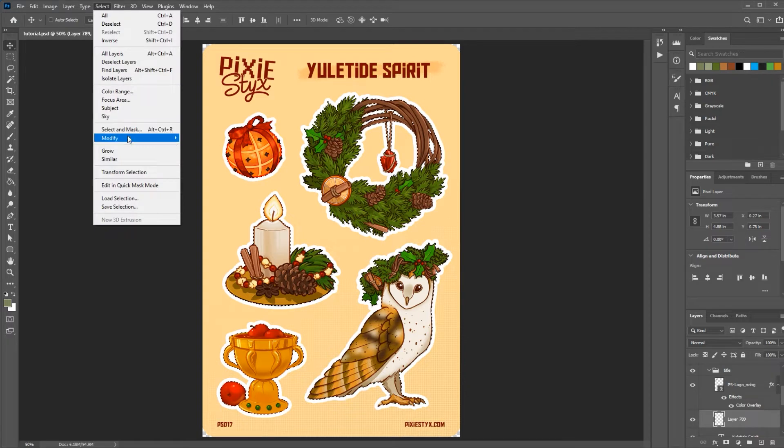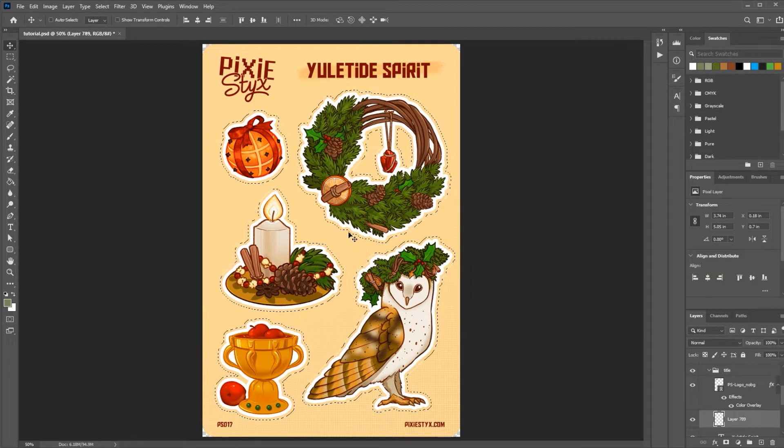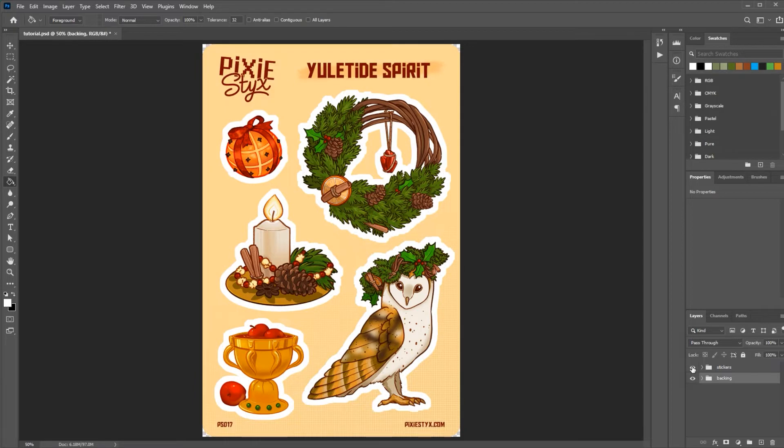Now you can see I have them all selected. I'm going to close up my group so it's easier to see what I'm doing, then open up my backing group and create a new layer anywhere in there because this border is going to end up as part of your backing. Then go to Select > Modify > Expand and I'm going to expand it by 10 pixels plus whatever we used for the original stroke — which was 15 — so that'll go up to 25. That creates a border that's bigger than the cut line and allows for some wiggle room. With that selection on the new layer, go to the paint bucket tool and fill this with white. Now we have our border.